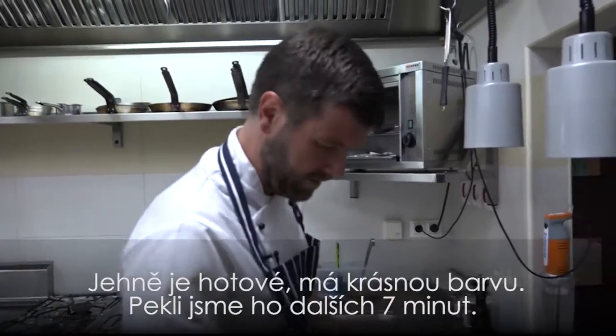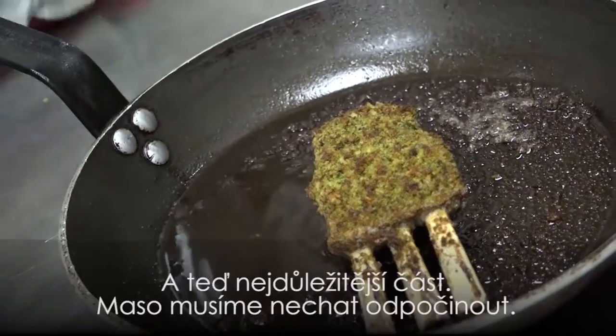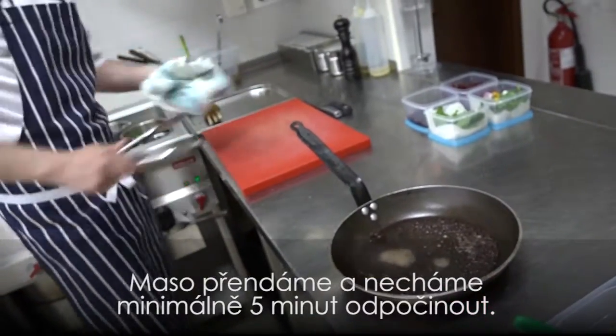Lamb's out of the oven — nice colour. It's been about seven minutes more, but now the most important part is to rest the meat. We're going to take it out and rest it for a minimum of five minutes.